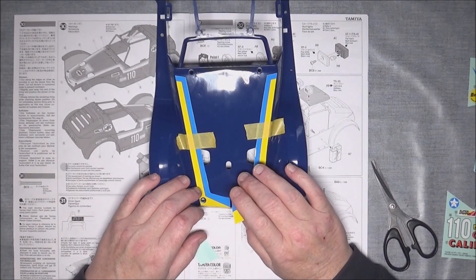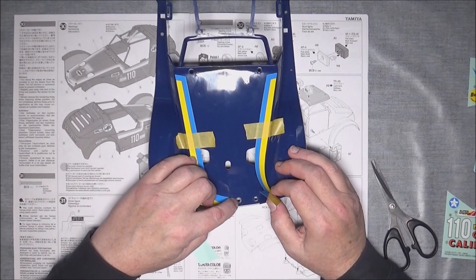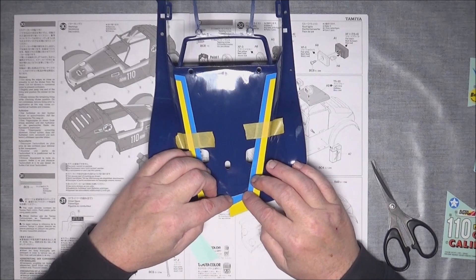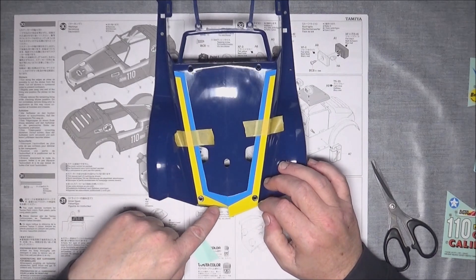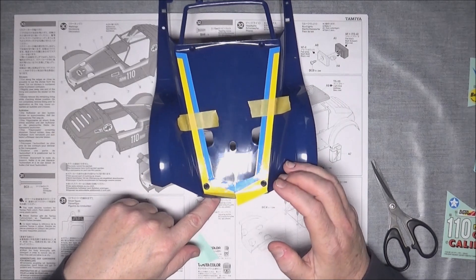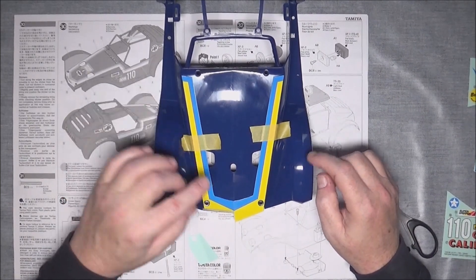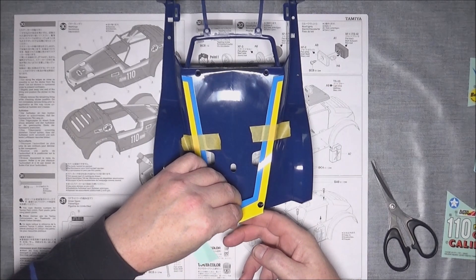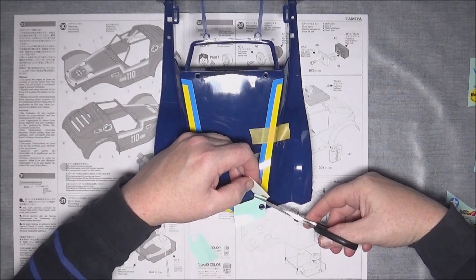What I forgot about but should tell you about is these extra holes here. I don't think they're used, so when you're sticking the stickers down don't press too hard in that area or you might see an indentation. Rather than doing that, I think what I'm going to do is do this other side first and get this front end all sorted out.